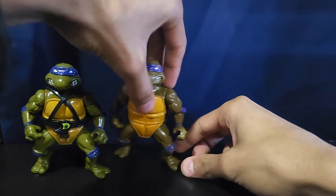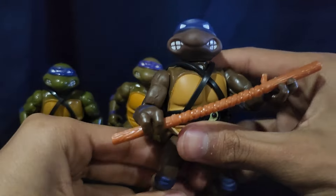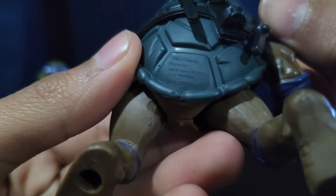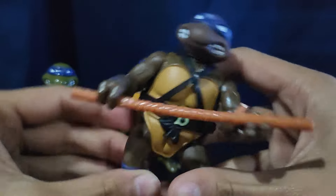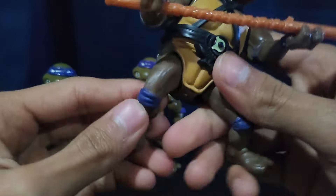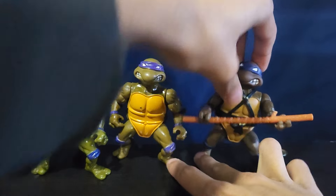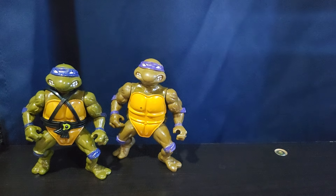I'm going to try and get these guys to stand. And then next up I have like a re-release of the Donatello that Playmates made. I think I got this like in 2022 or something. But I really don't like the quality of this — it looks really weird, the head feels weird, just the plastic feels really weird. And I genuinely don't really like it, but it looks all right. Me personally, I wouldn't get them. I like the original ones better.